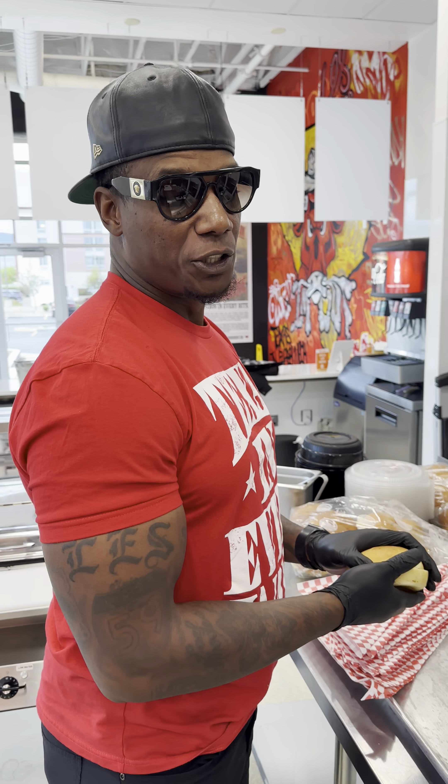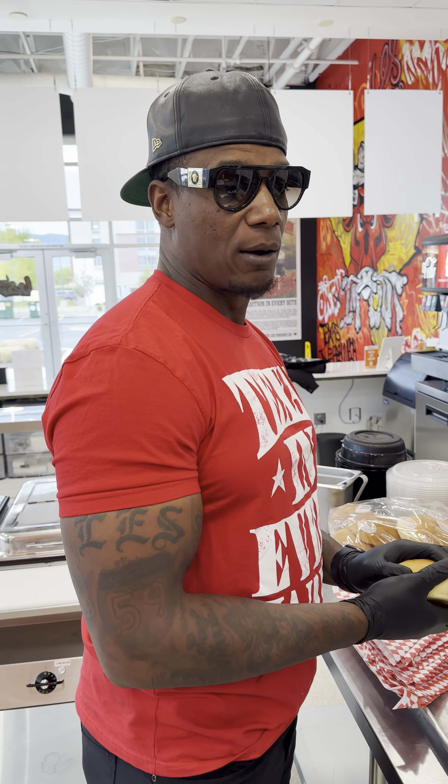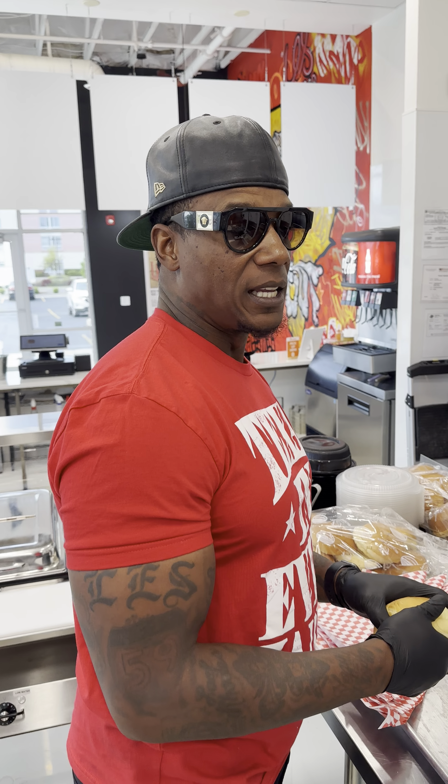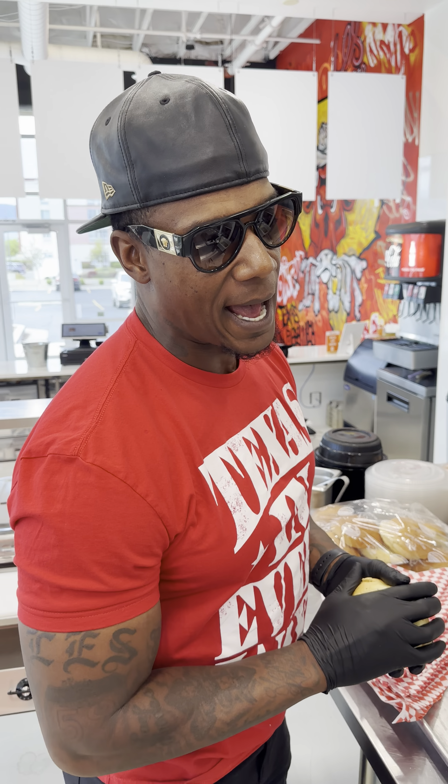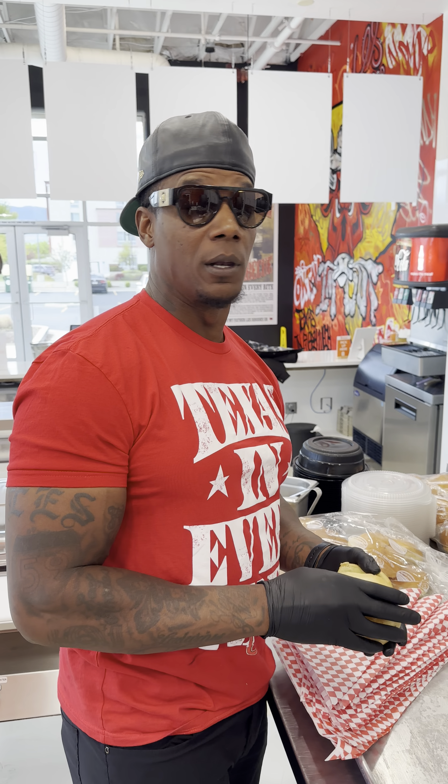Texas in every way. I'm going to show you how to make the best oxtail sandwich in the country. We're running these in Salt Lake City, Utah. We're getting ready to go on tour. You can purchase the tickets online at lesdbq.com. You get your taste too when I pull up.